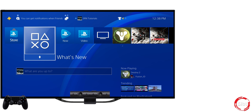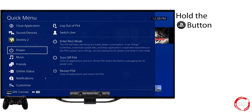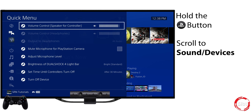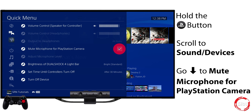The second option makes muting the PlayStation camera even easier. From anywhere, press the PS button on your controller, scroll to Sound and Devices, and press X. Note, its position may be different for you. Go down to Mute Microphone for PlayStation Camera and press X.